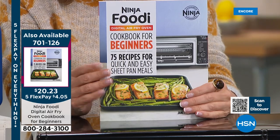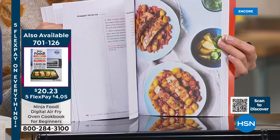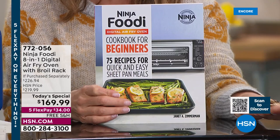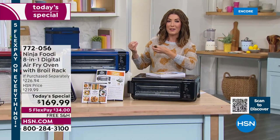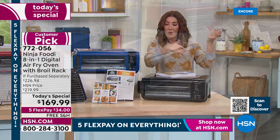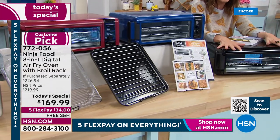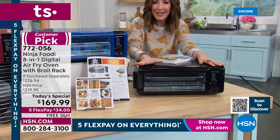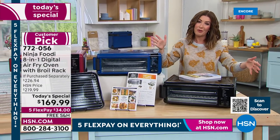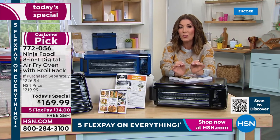If you need a little inspiration, we have a great cookbook you can add to your order — it's designed especially for this digital air fryer with full-size recipes and photographs, breakfast, lunch, and dinner. It's about $20.23, item number 701-126. Remember, everything you can do in your oven at home you can do in this. You've been wanting to upgrade your air fryer or maybe your toaster oven isn't cutting it anymore. We have stainless steel, cinnamon red, brand-new navy, and black.